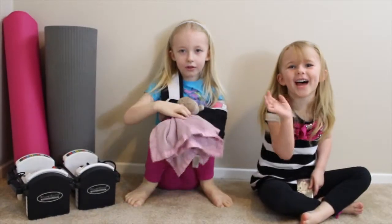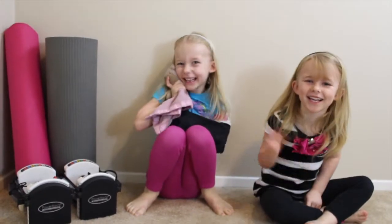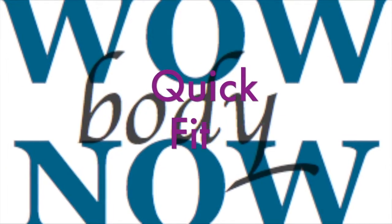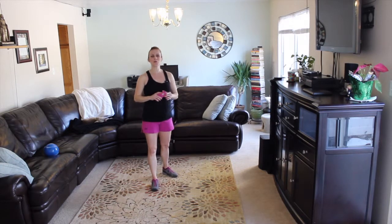Hi everybody! Welcome to the workout! Hello everyone! Welcome to WOW Body Now! This is our quick fit workout of the week, our bite-sized beginner workout.